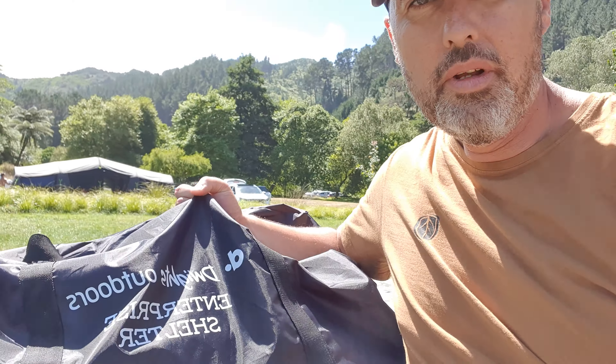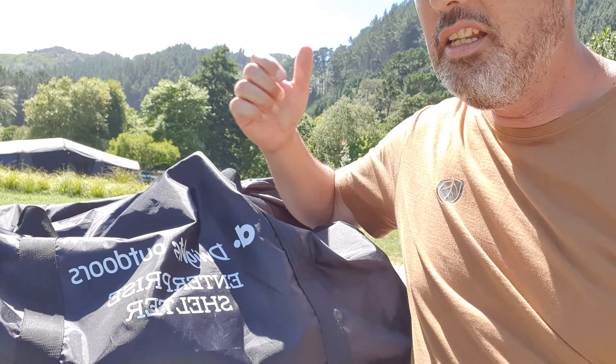How are you everybody? Jono here from NZ Fun Adventures. We're going to show you the Dwight's Enterprise inflatable shelter today. I'll do a quick walkthrough and show you a couple of tips I've found that will make your setup and pack down really easy. So let's go for a walk.